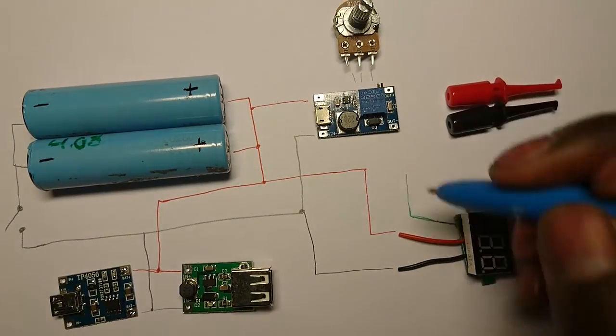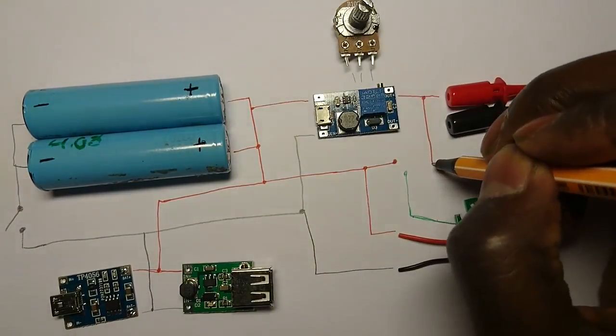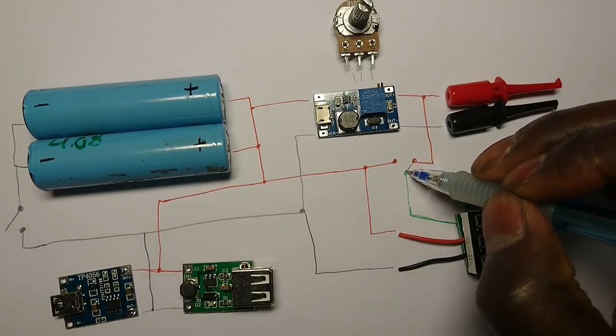For the sense wire I added a switch that connects both to the positive rail of the battery and to the positive output of the converter. This way you can choose between seeing the battery voltage or the output supply voltage.